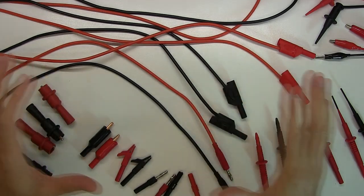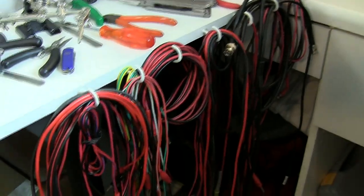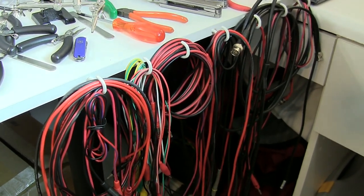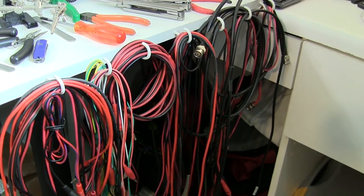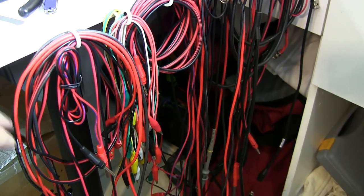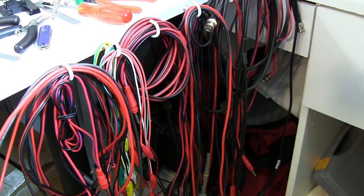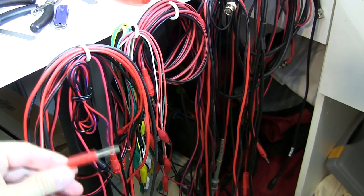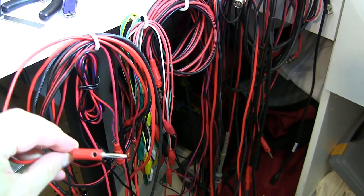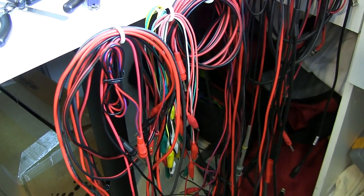I'll just show you roughly on the desk the bits and pieces that Frankie sent to me — it's by no means his complete set. Before we get stuck into these I'll give you a quick shot of the leads I have hanging up. I have them on little cup hooks next to my desk. Most of these leads, besides a few crocodile clips, are mostly homemade — where I've had a need I've put some connectors on the end, whether banana plugs or crocodile clips.